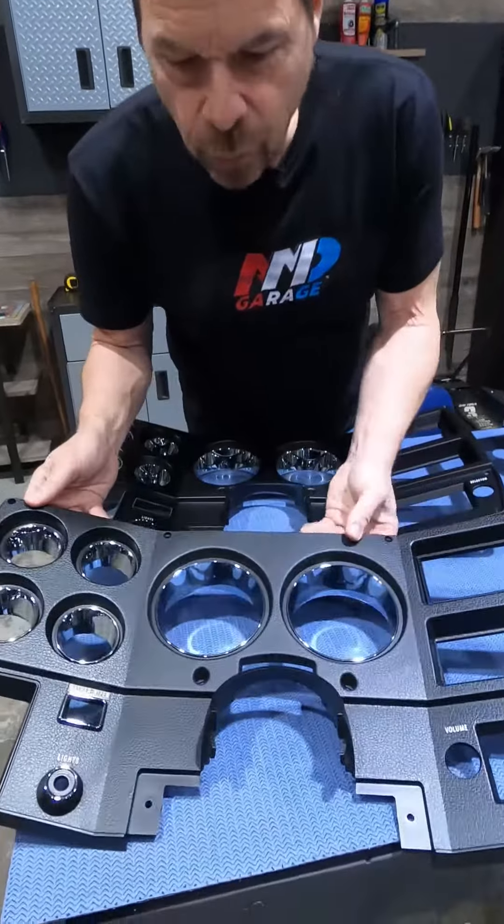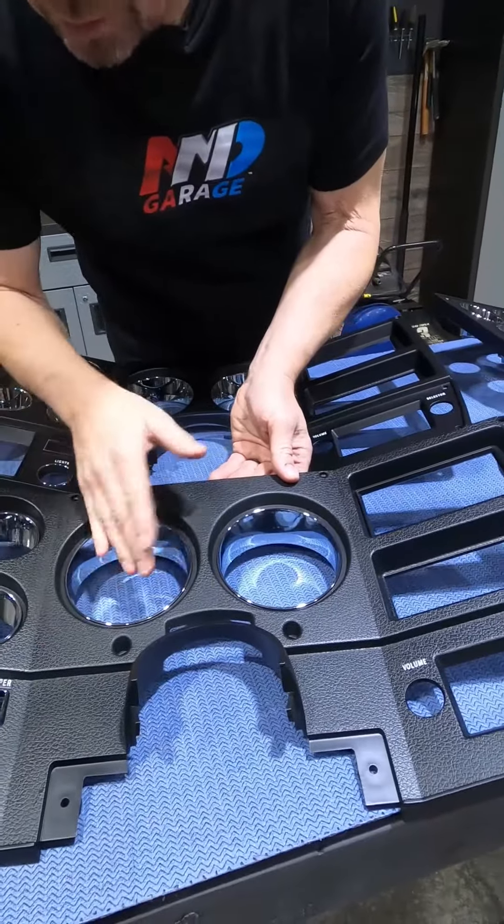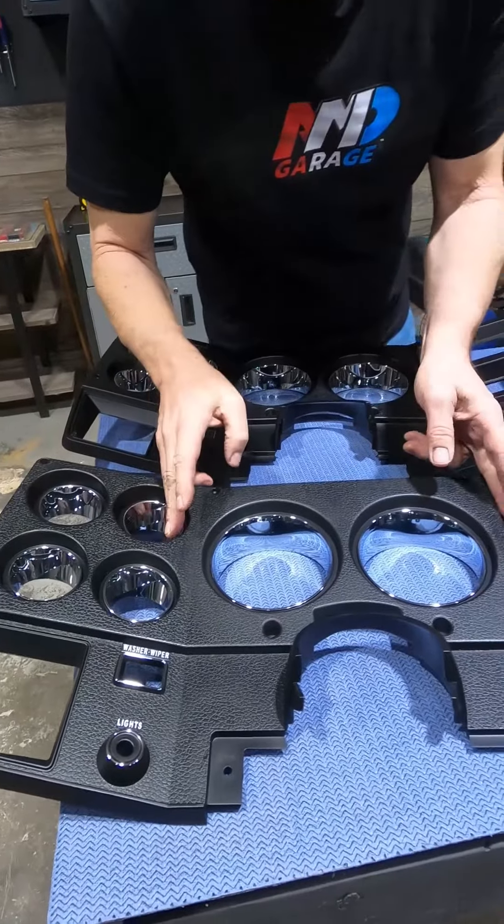This one's $73, $74. Look at the detail — the finish is perfect, the chrome looks flawless. Look at the printing here. It's super nice detail and very, very factory accurate.